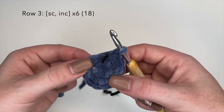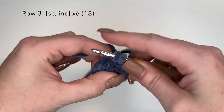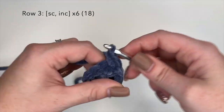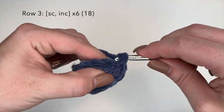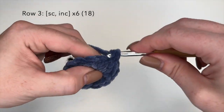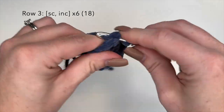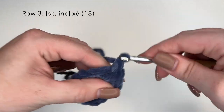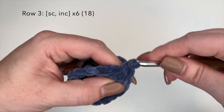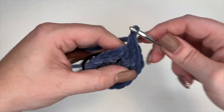For round 3, we're going to do the combination of one single crochet and one increased stitch. So single crochet in the first stitch and an increase in the second — that's 2 stitches in 1. We're going to repeat that a total of 6 times and our stitch count should be 18 at the end of round 3. Once we're back at our stitch marker, we know that round is done.